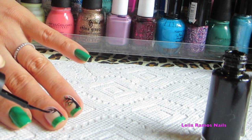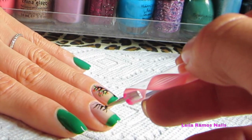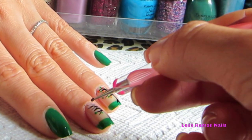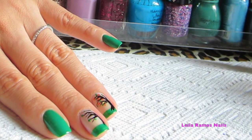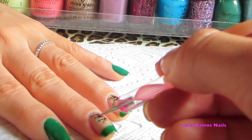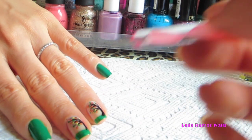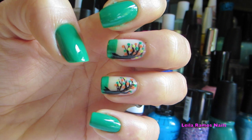Once your tree is dried, we're going to draw a couple of dots using the orange nail polish, the green, and the yellow — that's going to form some really cute foliage. On the other nails I simply applied two coats of the green nail polish. After your design is well dried, apply your favorite top coat and that's it — it's done!